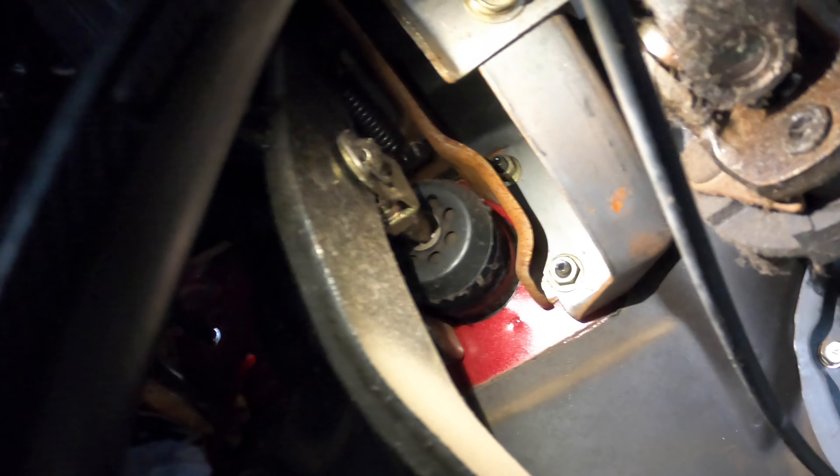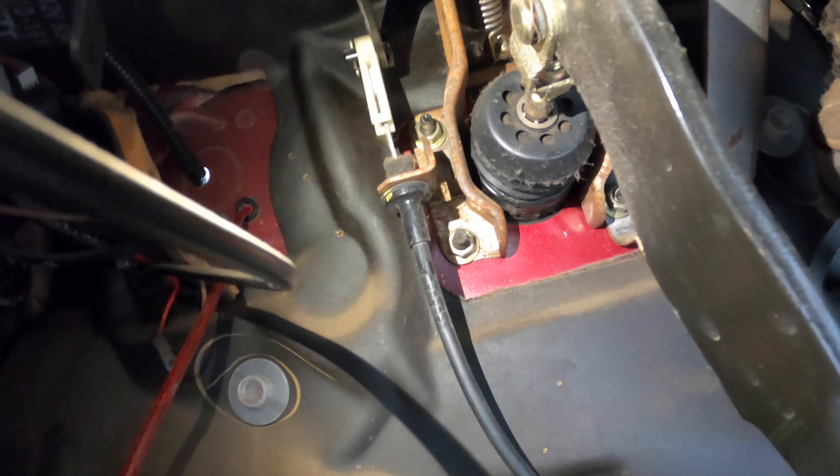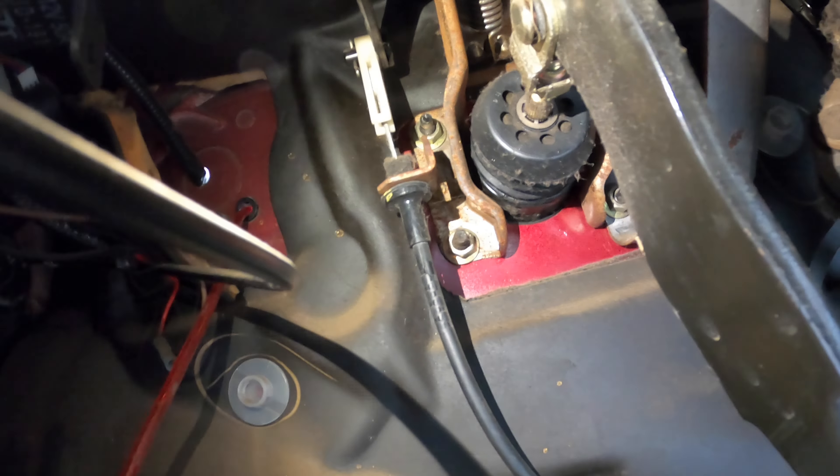Alright, we're gonna get it from here. There's a clip that you have to undo, and the clip actually lives here on this side. There is a total of four nuts holding the actual brake booster — you can see two on this side, and then there's two living on this side. I'm gonna have to remove all of that and that should get it free inside the vehicle.